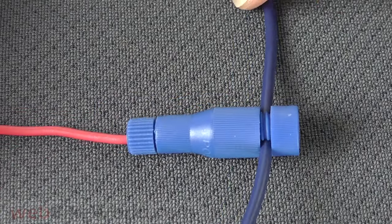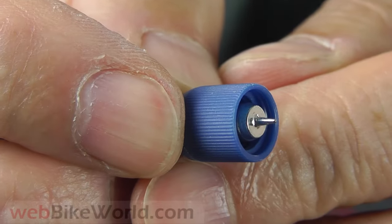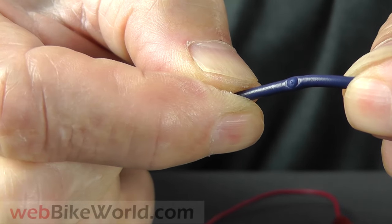POSI taps come in many different sizes for all common wire gauges. Here's a close-up of the pointed tap probe, and here's a look at the wire that was tapped. You can see the tap is made exactly in the center of the wire, and it's clean and precise.